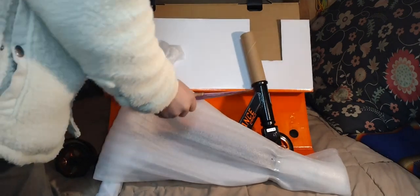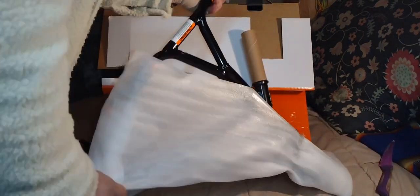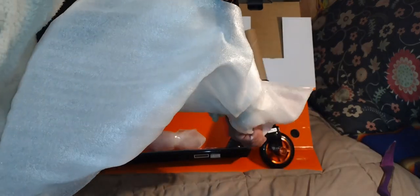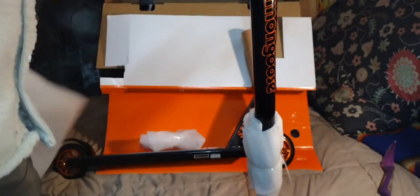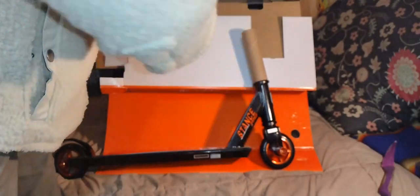Mongoose decided to do the Y-style handlebars for this build, which is controversial and just depends on what you like. I personally don't like T-bars myself and I feel like I have more control with Y-bars. But that being said, it's still a great scooter.